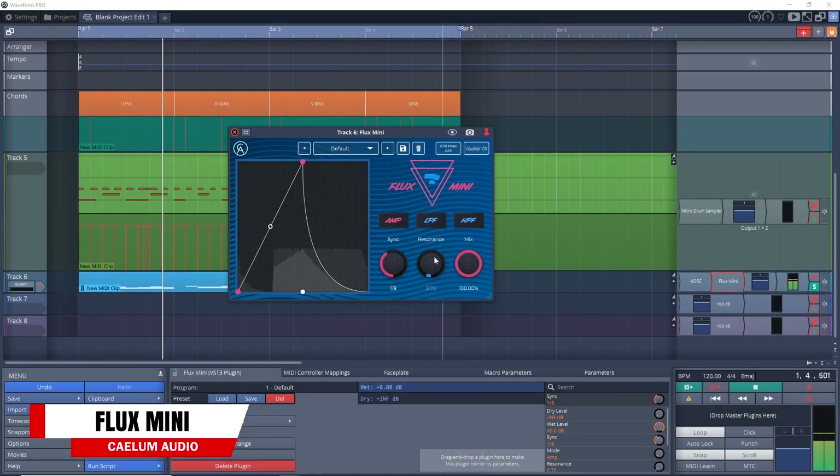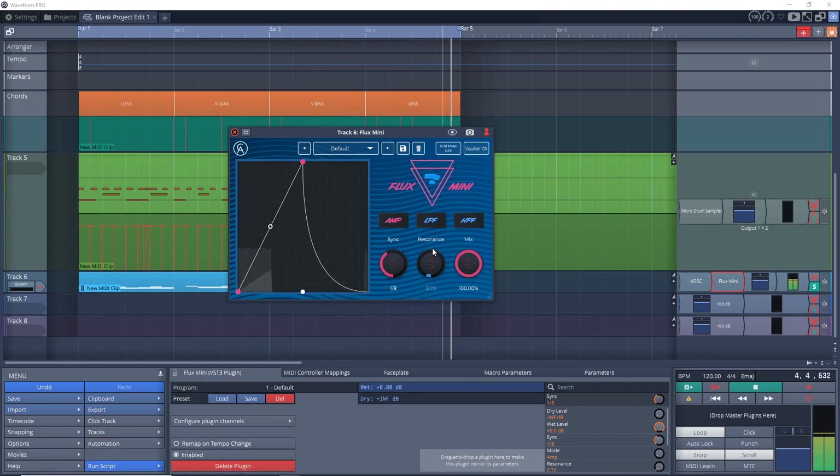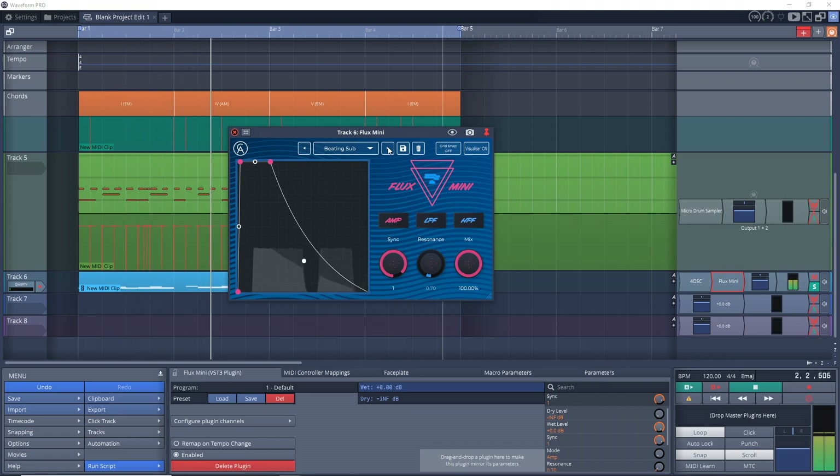The next free plugin of the week is Flux Mini from Kalem Audio. This is a modulation plugin that can easily add movement and character to your tracks. You can use it to take a simple synth track and liven it up, or throw it on a drum track to create pumping effects or other creative ideas. There are so many uses for this plugin. It comes with 20 presets to get you started, and it's very easy to adjust for your own sounds. You can get this one on Mac and Windows.